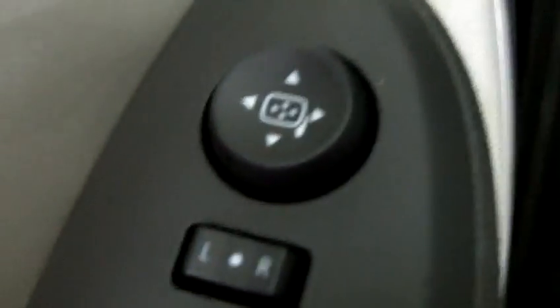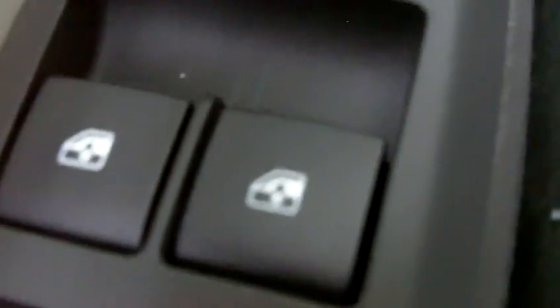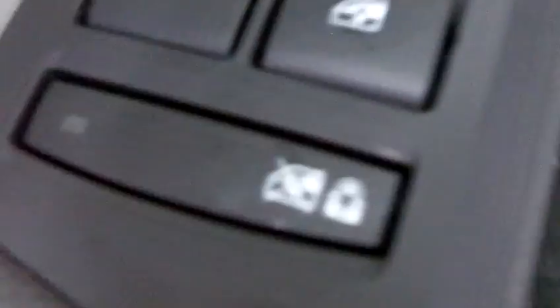Over on the driver's door we have our power mirror controls, and then the power locks. And if you go down underneath there you'll see the buttons for the gas and the electric.